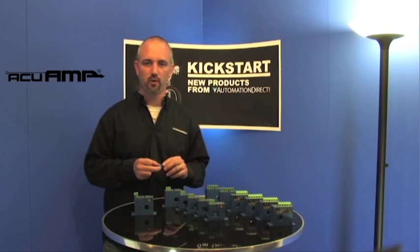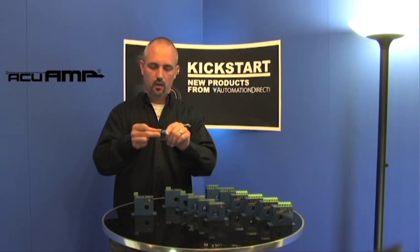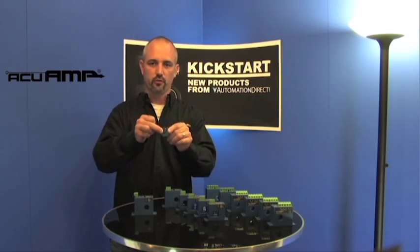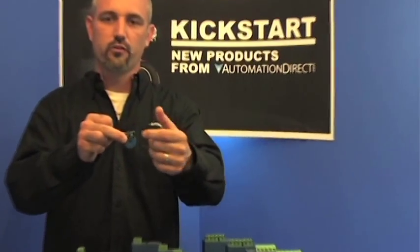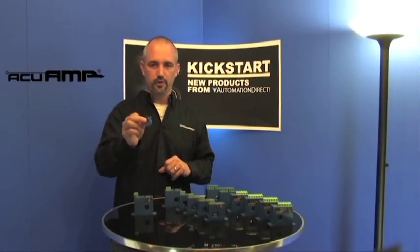We'll start off with the smallest product first: the AC indicator. You'll run your power wire through this fixed core. It comes with a tie wrap so you can secure it to the power wire. As long as there's current passing through here, you'll get a red blinking LED. The input range is half an amp up to 100 amps.